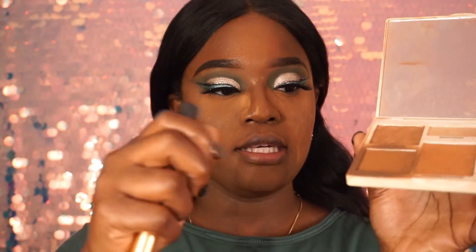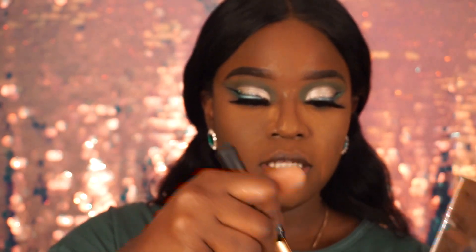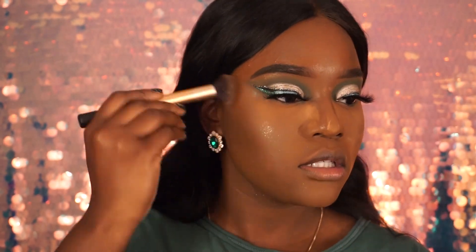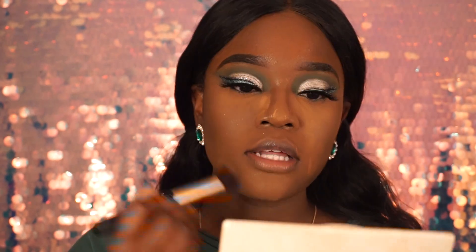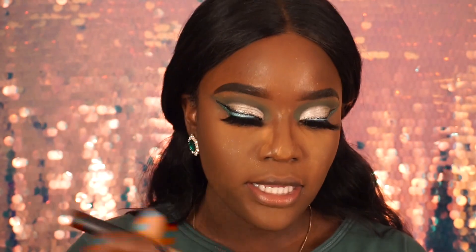After that I go in with my Cover FX palette — it's kind of cracked right now. I'm going in with this dark brown contour shade to bronze up that contour. It's really hard finding contour shades for dark skin girls. I'm happy Fenty came out with the Espresso contour cream — Rihanna came out with this and it's great because you can set it and everything stays nice. Sometimes you want that harsh contour and it's kind of hard to find.